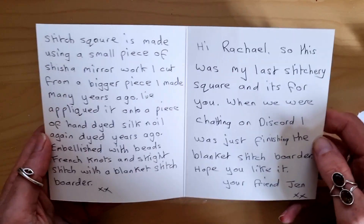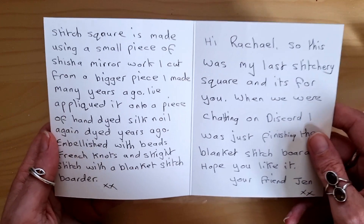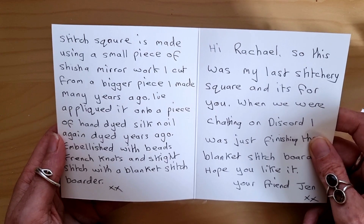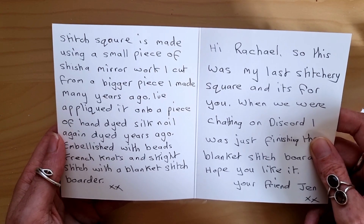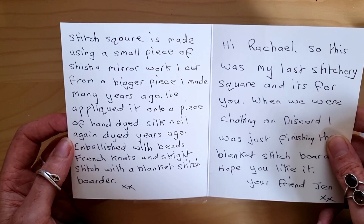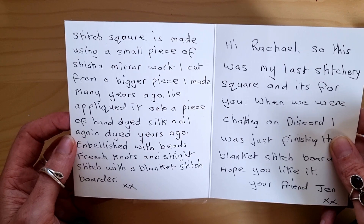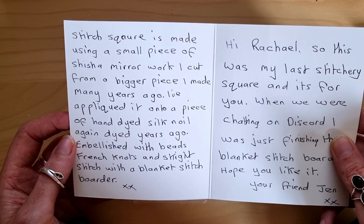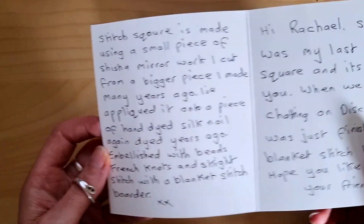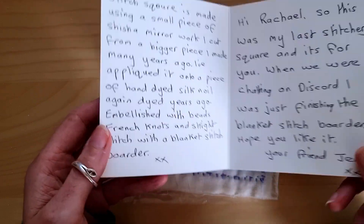That's so sweet. And I've just bought a box frame — it might be a bit too big. The stitch square is made using a small piece of sheesh and mirror work I cut from a bigger piece I made many years ago. I've appliquéd it onto a piece of hand-dyed silk and oil, again dyed years ago, embellished with beads, French knots, and straight stitch with a blanket stitch border. Wow, sounds like it's going to be impressive.